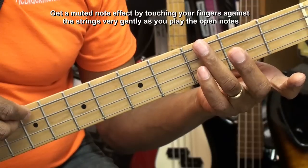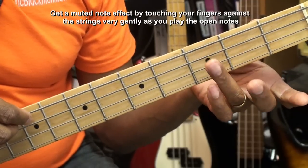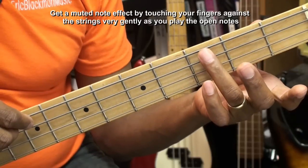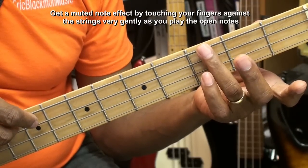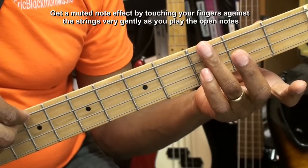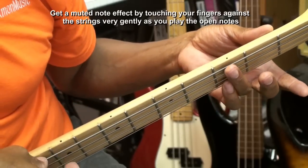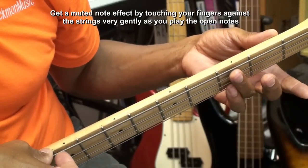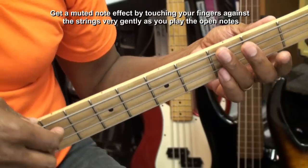As I am playing this riff, I'm muting the strings with my finger by placing the finger against the string very gently. And when I play the note, I release it, barely releasing it, to get a muted effect on all the notes.